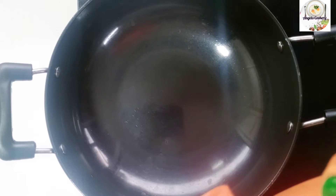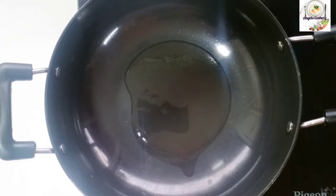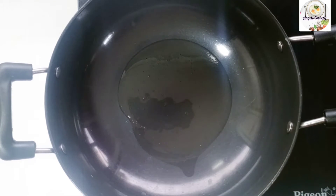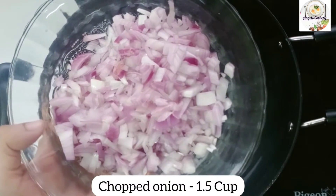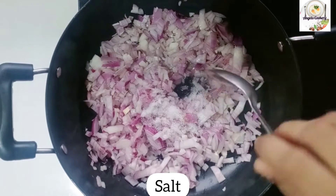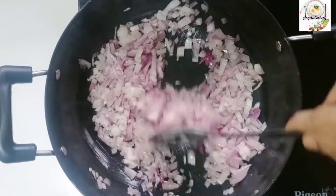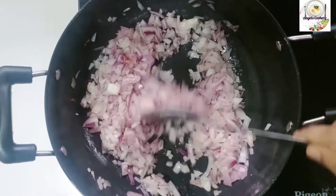Add 2 tbsp of oil to the pan. Add 1 cup of sunflower oil. Add 1 cup of water and 3 tbsp of water.